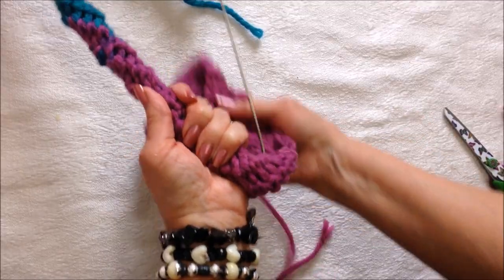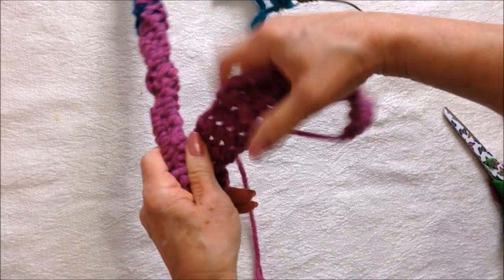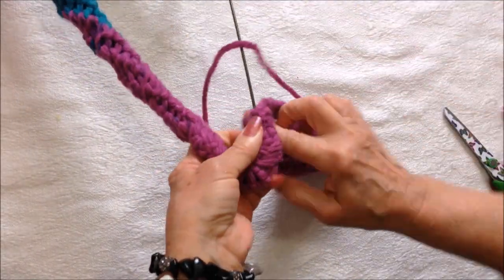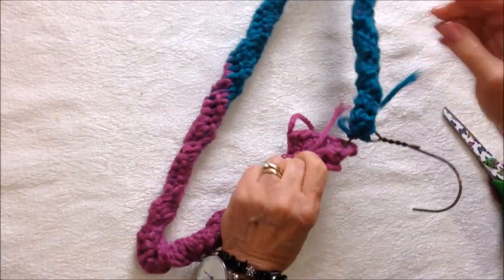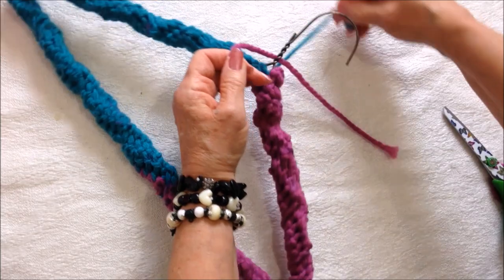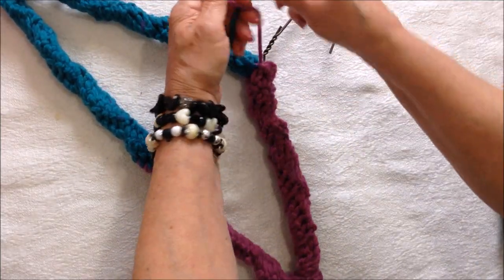When you get to a corner, make one extra wrap right around that corner. And when you've worked all the way around, take the two yarn ends and tie them in a square knot.